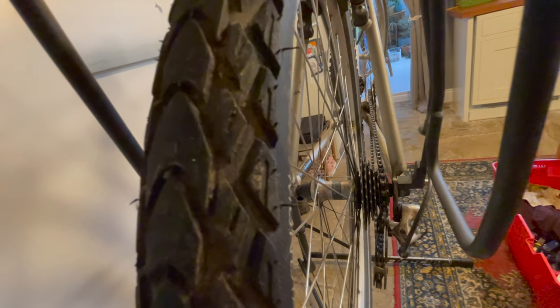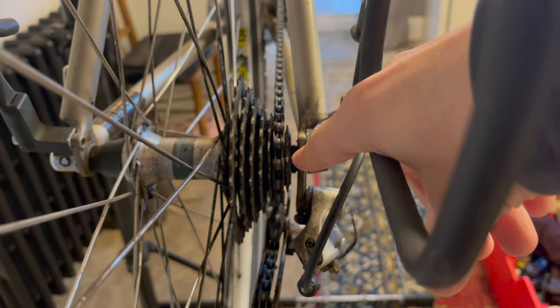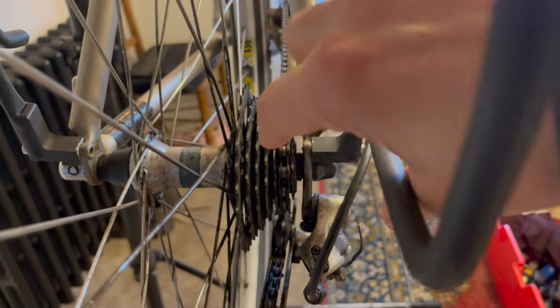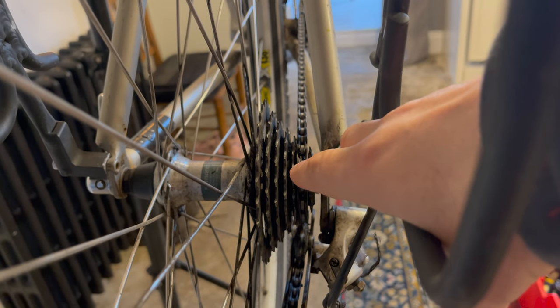And another thing I love: 8-speed and 9-speed. You can see how thick this chain is — they'll last a lot longer. Because the hub body is the same size as a 10 or 11-speed, the gears and chains have had to get thinner to fit in that space, which means they wear out faster.